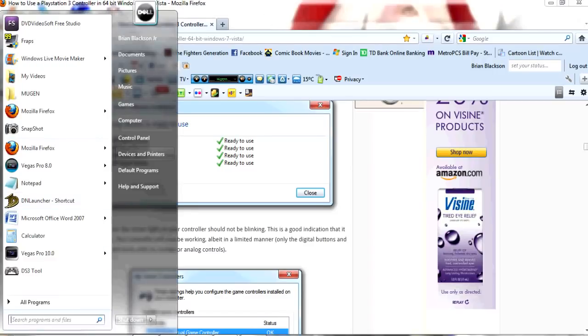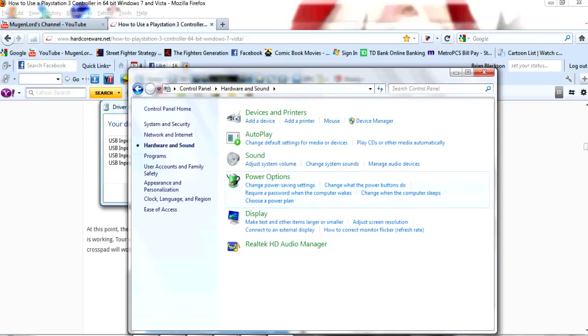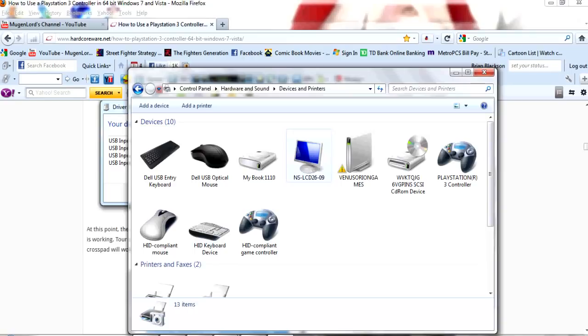Once you install those drivers, you go to your Control Panel. Hit Control Panel. What you're going to need to do is go to Hardware and Sound. Once you go to Hardware and Sound, we're going to go to Devices and Printers — remember, this is on your Control Panel. Since your controller is plugged in and the device is installed, you're going to see PS3 controller and also HID Compliant Game Controller listed there.